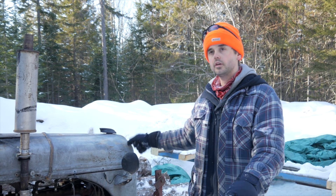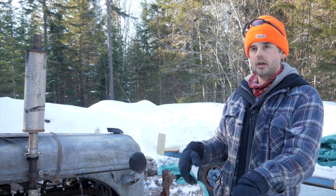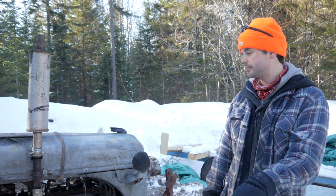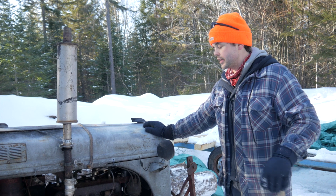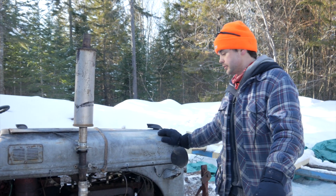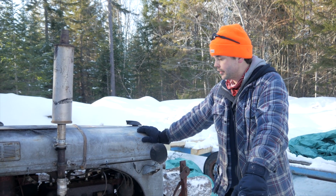The only thing I would say is if it's cold, I've got a small generator that I heat up in the cabin and bring it down and plug it into this for about half an hour before I start it, just to heat it up. That's worked good. I keep the tractor under a tarp so I keep it dry, and I also cover up the exhaust so rain doesn't get down in the engine, although I think it would be hard for that to happen.